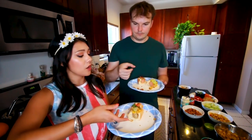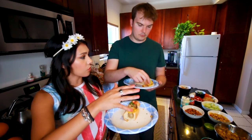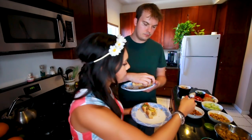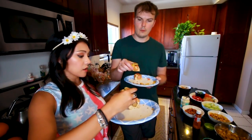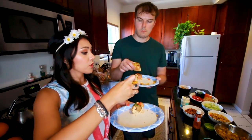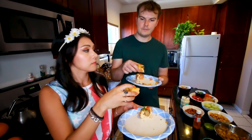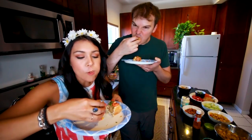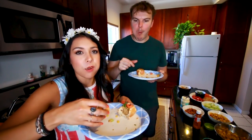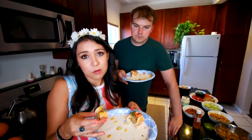Next we have an elote dog. Have you had elote before? No? Elote is corn on the cob with mayo and tajín seasoning. For our elote hot dog, we have mayo, corn relish, and fresh tomatillo with tajín. That tastes like a corn on the cob hot dog. That's good. I can't decide — these are all so good. I guess it's not a competition; you can make all of them.